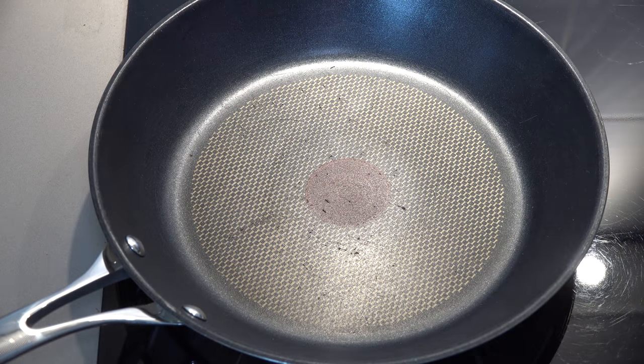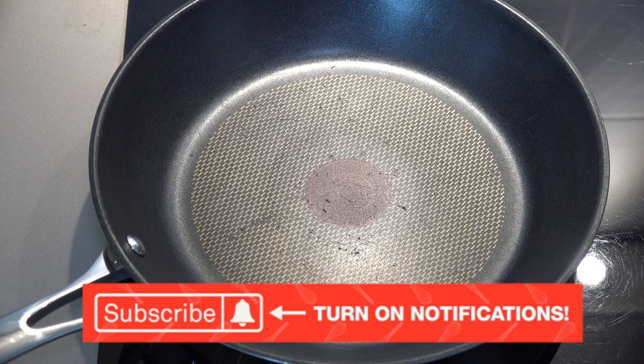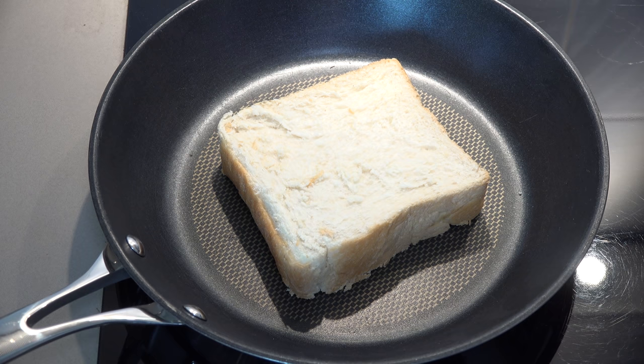Now we take our butter mixture and generously spread it over each slice. The next step is to pan-fry each slice of cheesy bread. If you're doing a big batch, you might want a large fry pan, a griddle pan, or a large electric fry pan so you can do four or five slices at once. I've got the fry pan over medium heat and I'll drop one slice of cheesy bread into the pan, give it a light press down, and allow it to cook without touching it for about a minute to a minute and a half. That butter and cheese mixture is going to slowly melt, toast, and absorb into the bread.